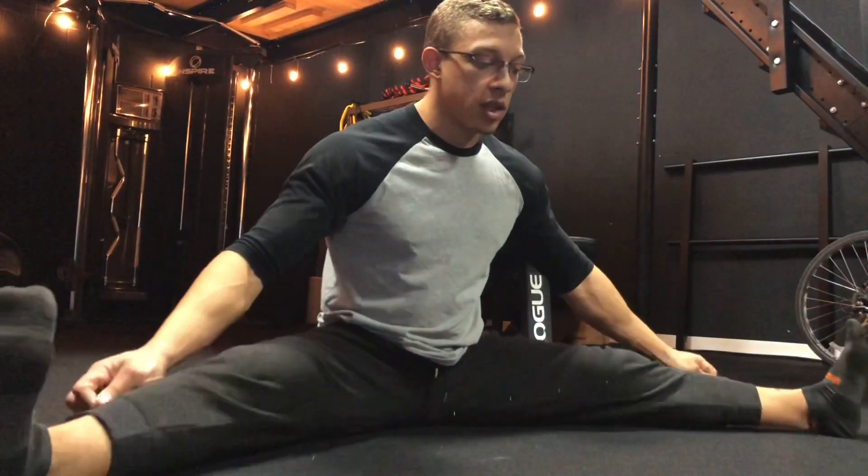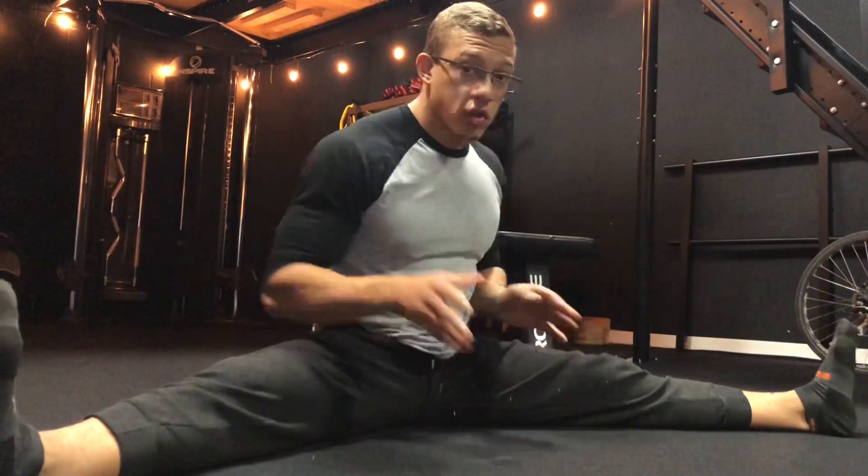Each stretch is going to require around two minutes. If you're doing single limbs, two minutes per side to create a soft tissue change. Sitting in your stretch for 30 seconds or 10 seconds at the beginning of your workout might feel good for a moment, but you're not actually creating any lasting change.